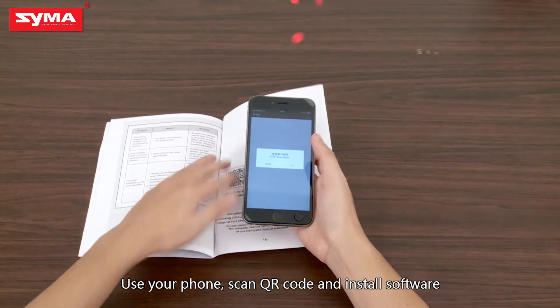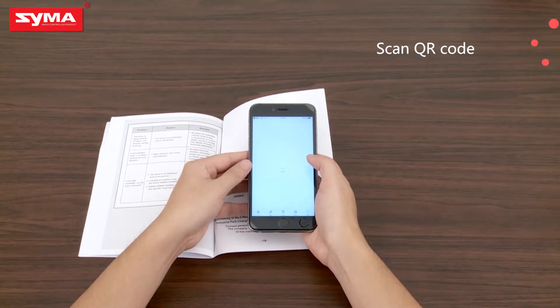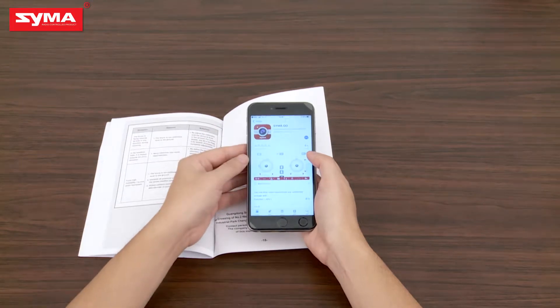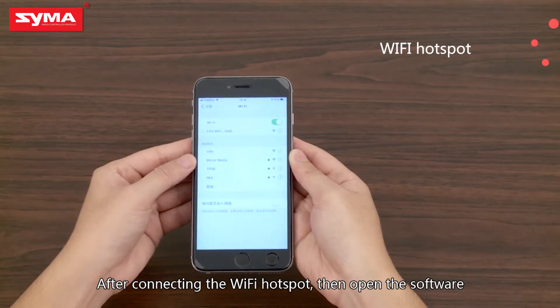Use your phone to scan the QR code and install the software. After connecting to the Wi-Fi hotspot, open the software.